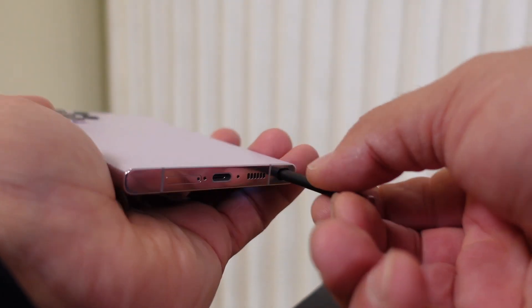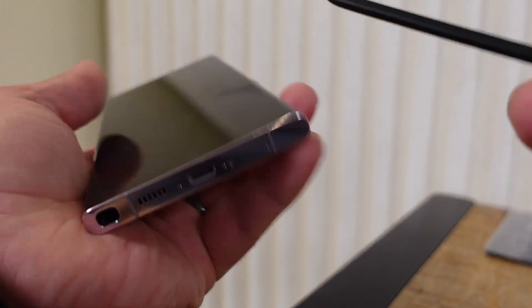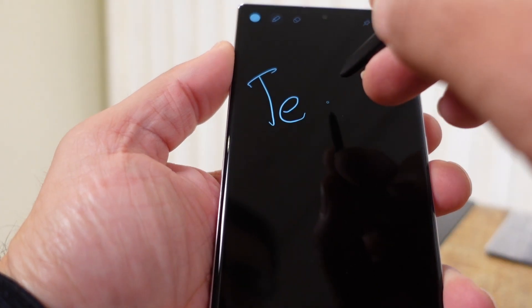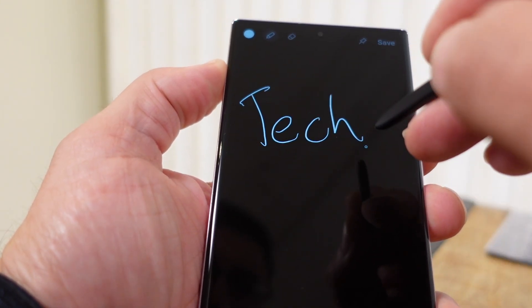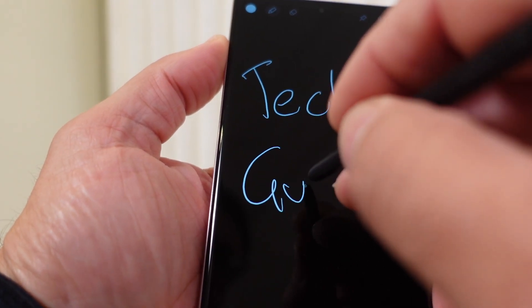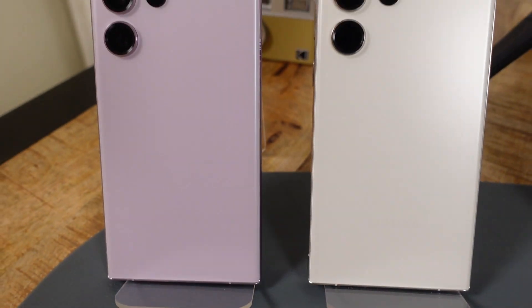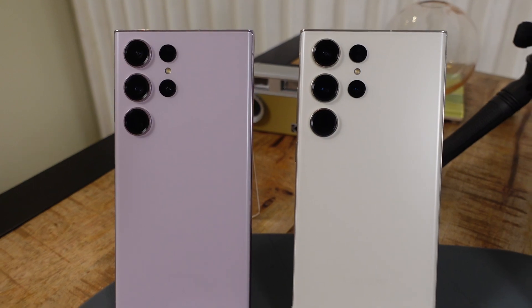It also comes with the S Pen — same as last year — a really good stylus that stores away in the phone. For those of you who love writing on the screen and taking notes, the S23 Ultra can still provide that. It's kind of absorbed all the features we used to call the Note. I was a big fan of the Note phone, and now those features — not only the S Pen but also a great camera — are included. Previously the Note was great for productivity but didn't have as good a camera as the Galaxy S series. Now you've got all the bells and whistles in one device.